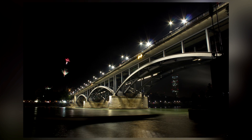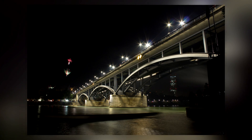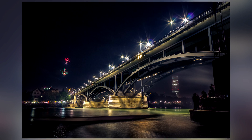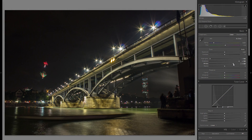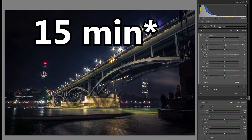Hello and welcome everybody. In today's Lightroom video I'm going to take this raw file of this bridge and turn it into a finished photo. I specifically want to share some tips and techniques on how to edit night pictures shot in a city, how to deal with the light, what colors you should go for, how you can create differentiation, dynamic and interest — all in just about 10 minutes.